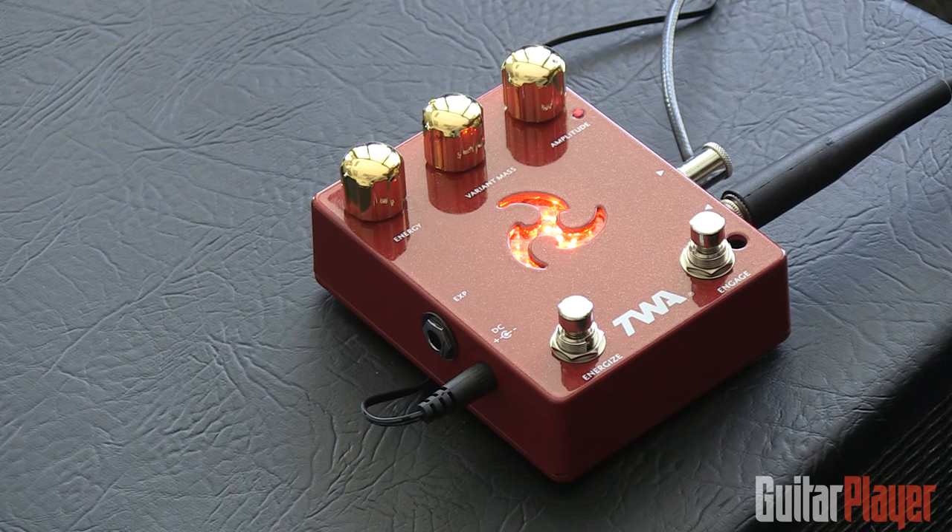So yeah, definitely something kind of different — probably not for everybody, but it does have certain things going for it. It takes it out of the realm of your usual fuzz box and gives you some more tonal colors to play with. It's the Triskelion by TWA.